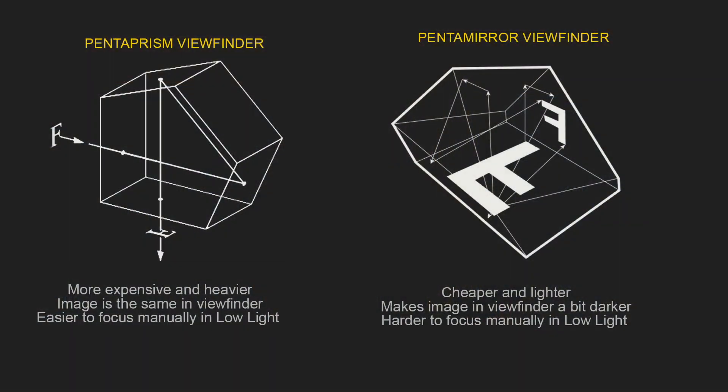There are actually two types of viewfinders — Pentaprism and Pentamirror. High-end cameras usually include a Pentaprism to transmit images from the lens to the viewfinder. Lower-end cameras use a Pentamirror, which is cheaper and lighter, making those cameras more affordable and lighter as well. In general, with a Pentamirror, the image you see in the viewfinder will be a little darker, which can make manual focusing a bit harder in low light.